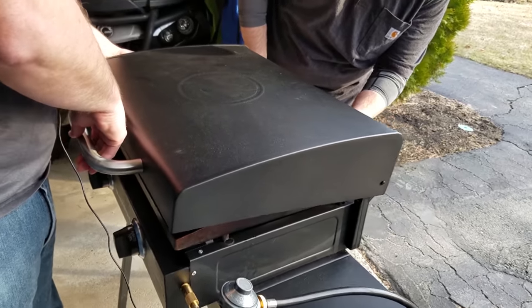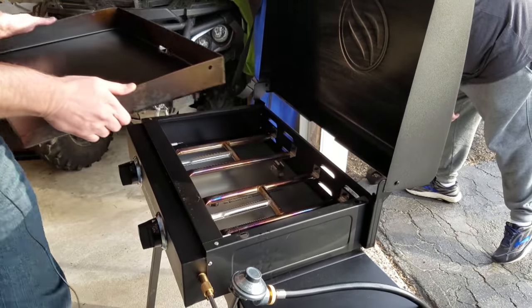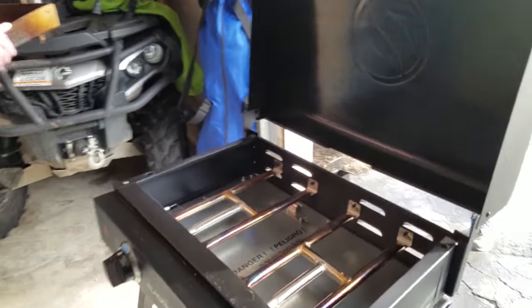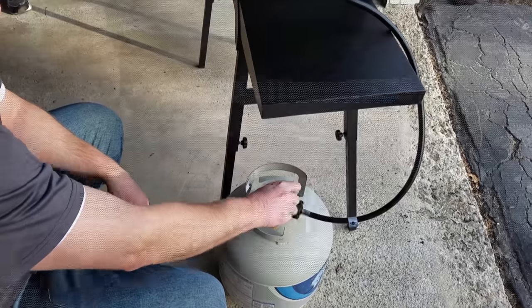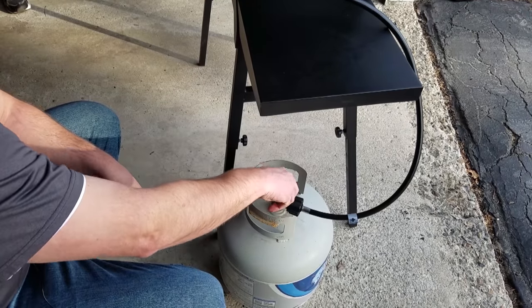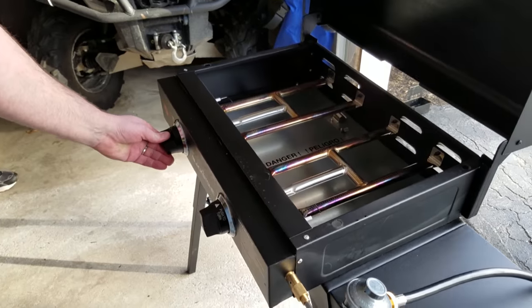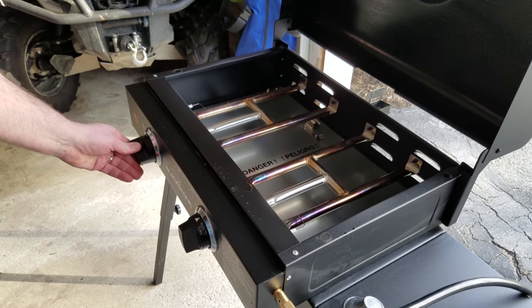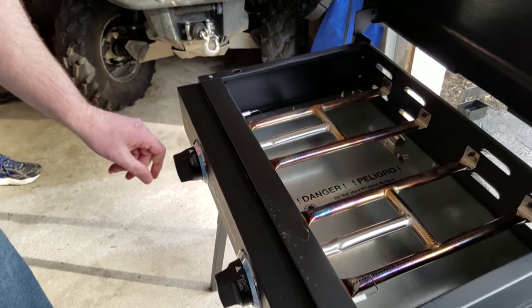So you can see what the issue was. I read the instructions and it said you have to turn the gas on slow, but I tried that. I'll show you what happened — I'm going to open the tank and light the burner. So that's it — you saw it flicker just a little bit.